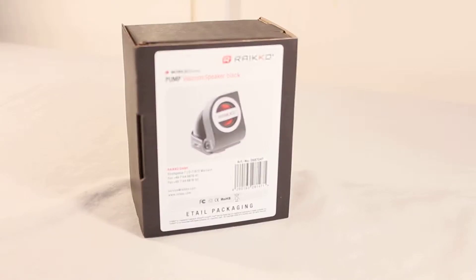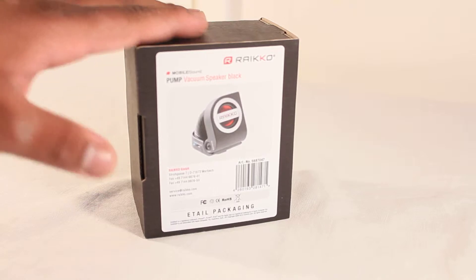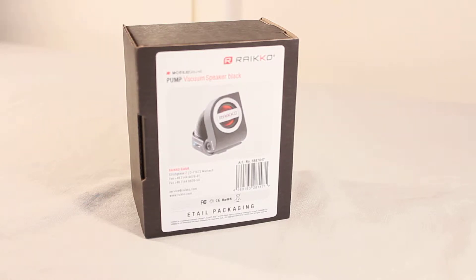What's up everyone, Manny here from Technology TV, and today I'm going to bring you an unboxing video on the Ryko pump vacuum speaker in black. You can check out the company at ryko.com — I will leave the link down below in the description. Before I start the actual unboxing, if you could do me a big favor and just hit that subscribe button, it helps me out a ton.